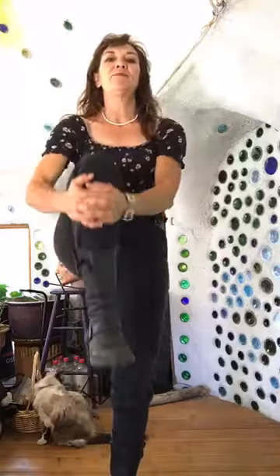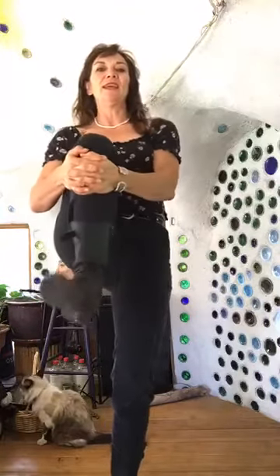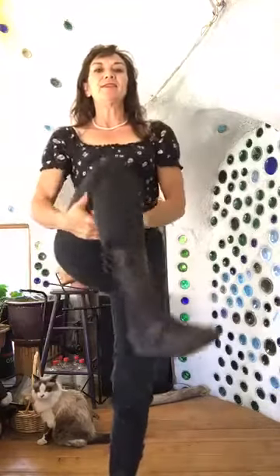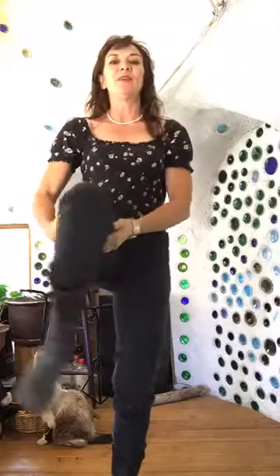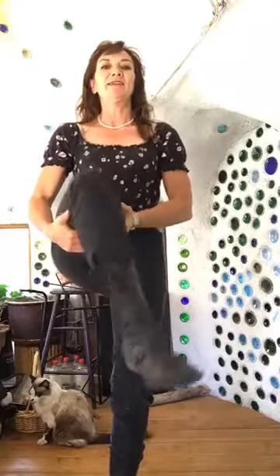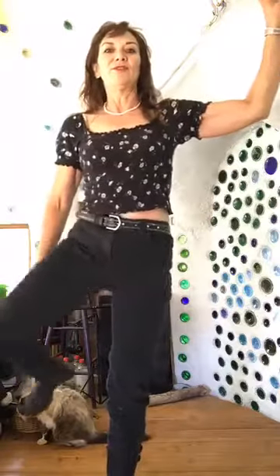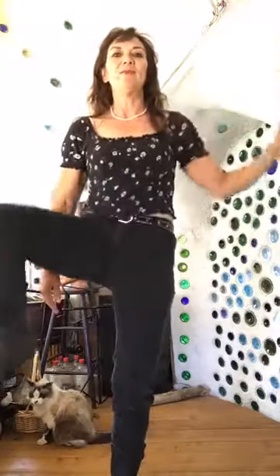I'm gonna bring my weight onto the right side, bring that left knee up, and do a little ankle rotating on that side — some little circles. Let's do some medium circles from the knee, still just checking in with everybody. And then how about some bigger circles from the hips — you can use a wall or a doorway for support if need be.